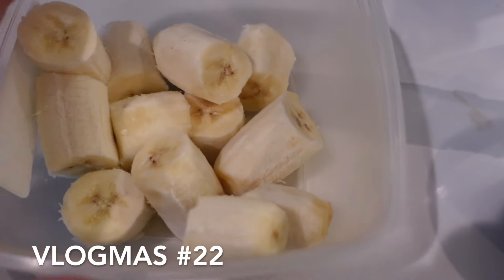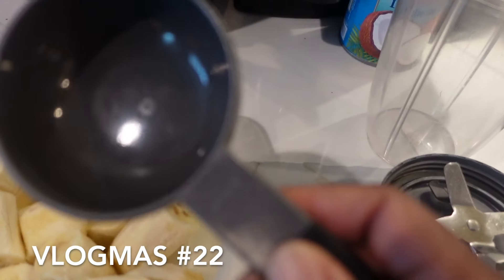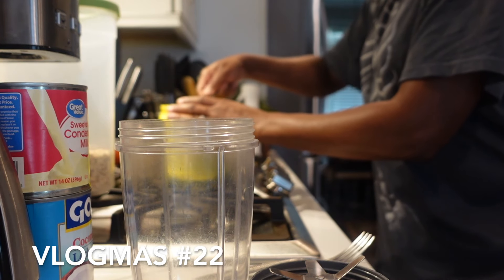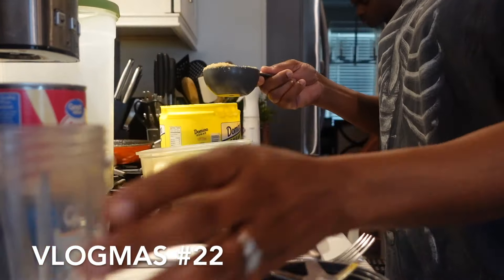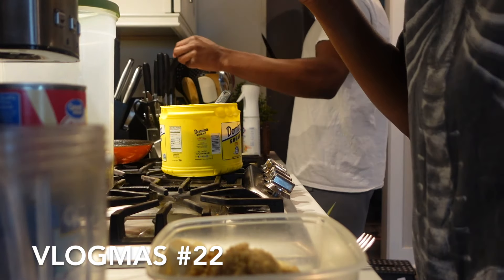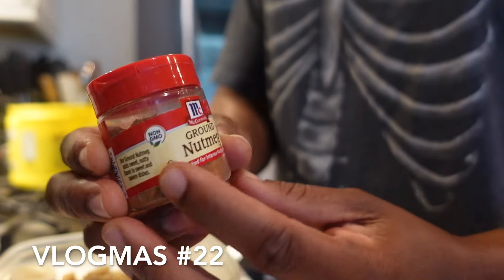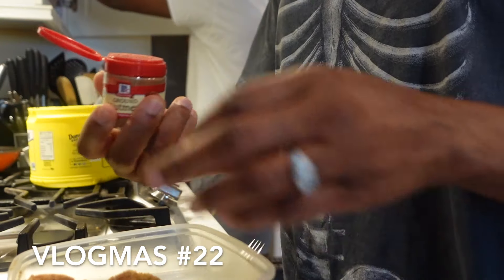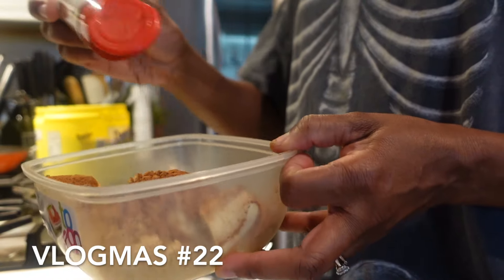Okay guys, we have our bananas all cut up. We're going to add some sugar — about half a cup of sugar — and add it to the bananas. We're going to add some nutmeg right here. I like to add a lot.